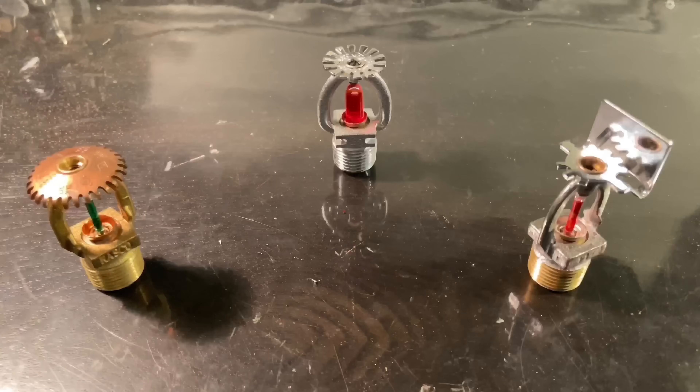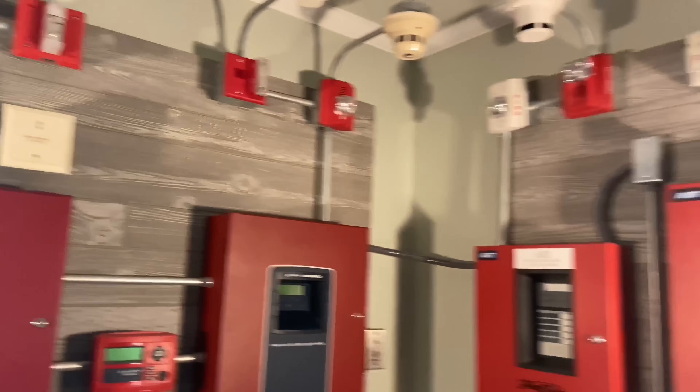Hey everyone, I'm Exitsign250. In this video, we will be setting off three different types of fire sprinklers, and not only that, but one of my fire alarm demo systems will activate once a sprinkler is activated.